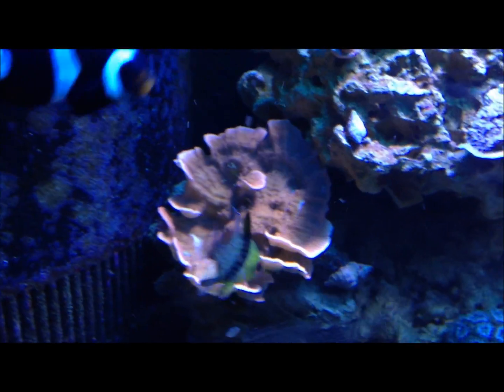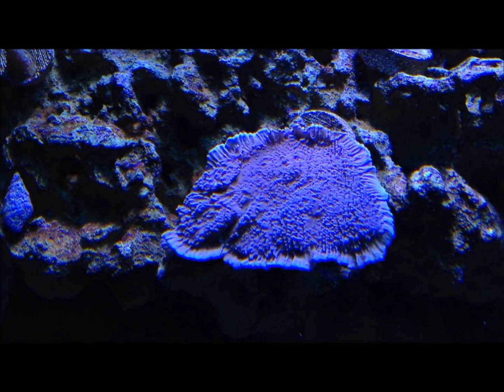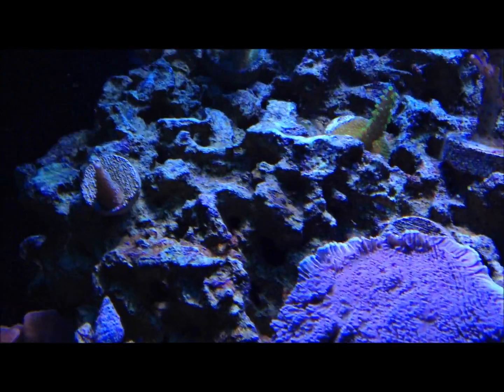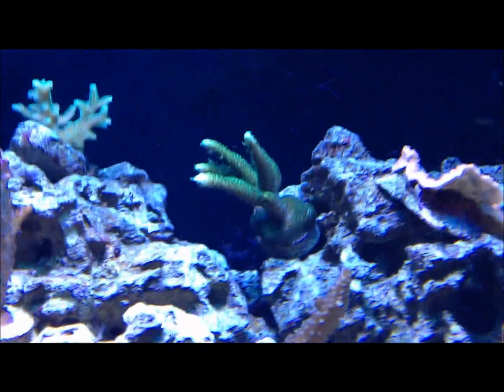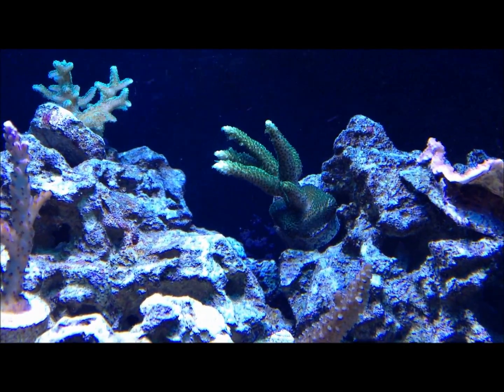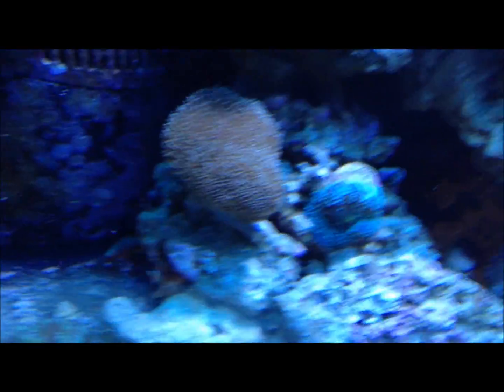Walking back over to the main tank — there's the black clown. There's a new piece right here, this is a purple rim, or a purple Monte Cap. It's doing good. Scrolling through all my acros, and over here I just got this piece today — this is the green Millie. It's doing pretty good. The tank in general is doing good.